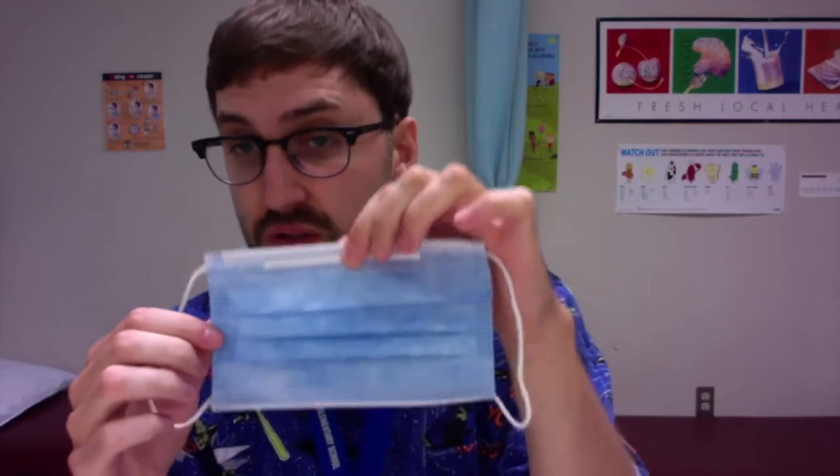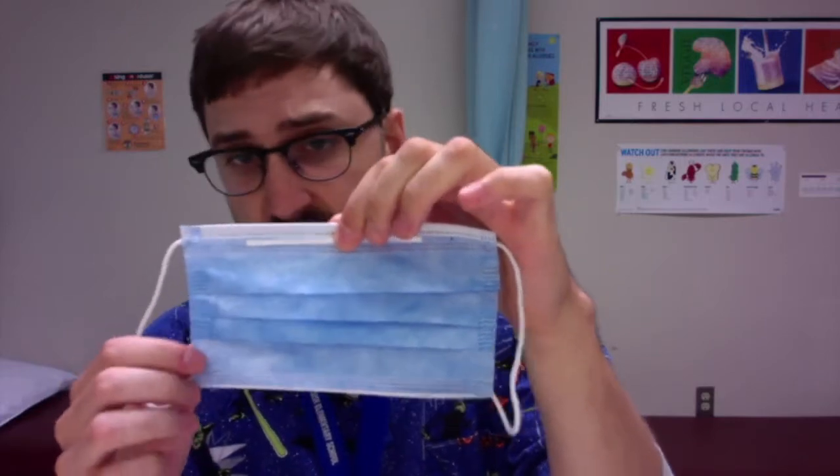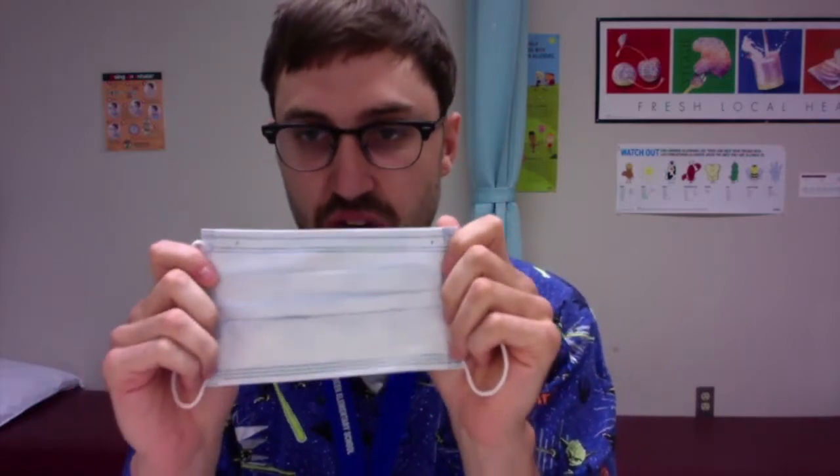So we can go ahead and pick up our mask. When you have a mask like this, the blue side or the colored side is always the outside — this will be the side that other people see when they're looking at you. And then the white side is the inside, the side that's touching your face.